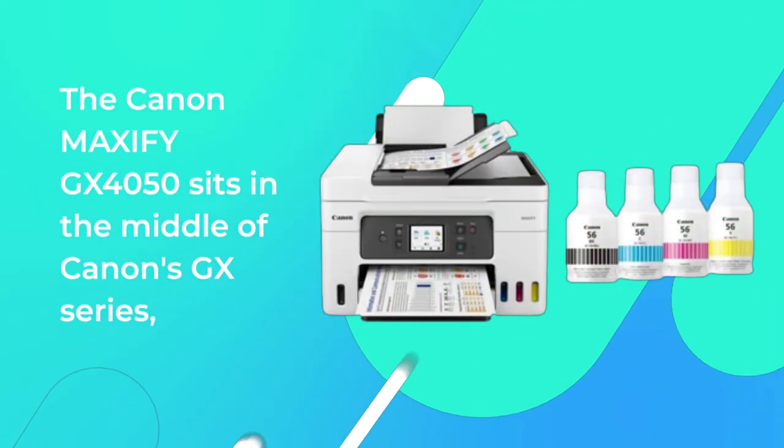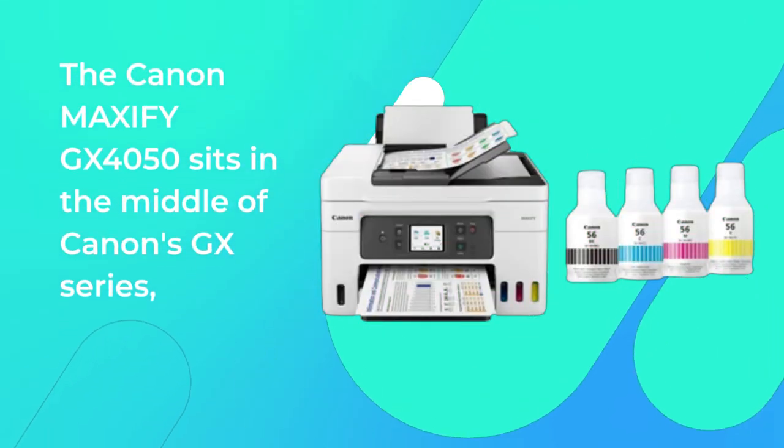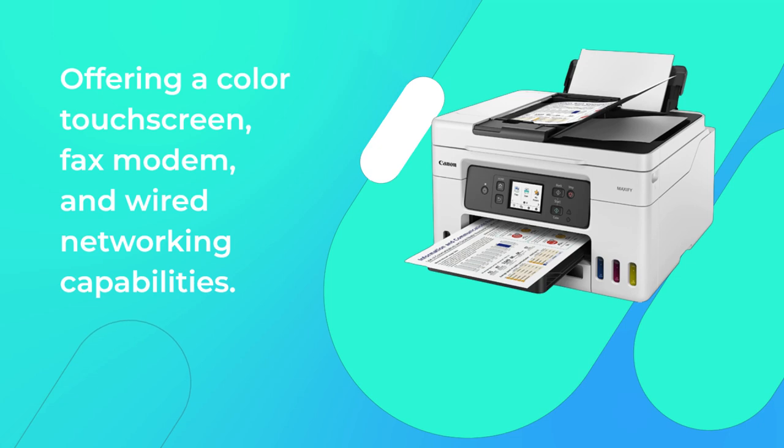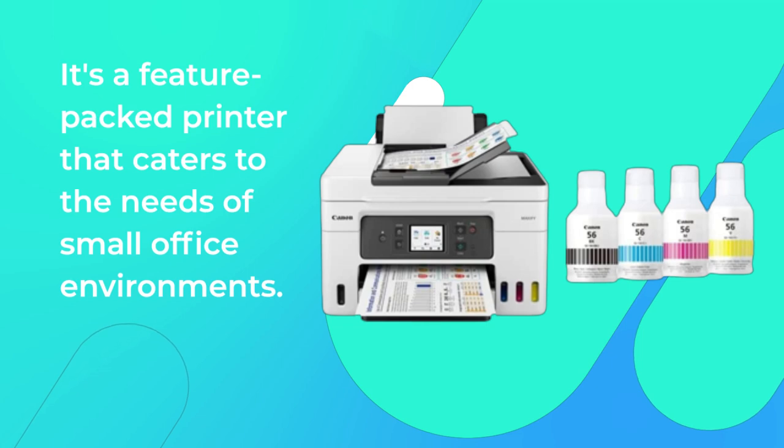The Canon MAXIFY GX4050 sits in the middle of Canon's GX series, offering a color touchscreen, fax modem, and wired networking capabilities. It's a feature-packed printer that caters to the needs of small office environments.